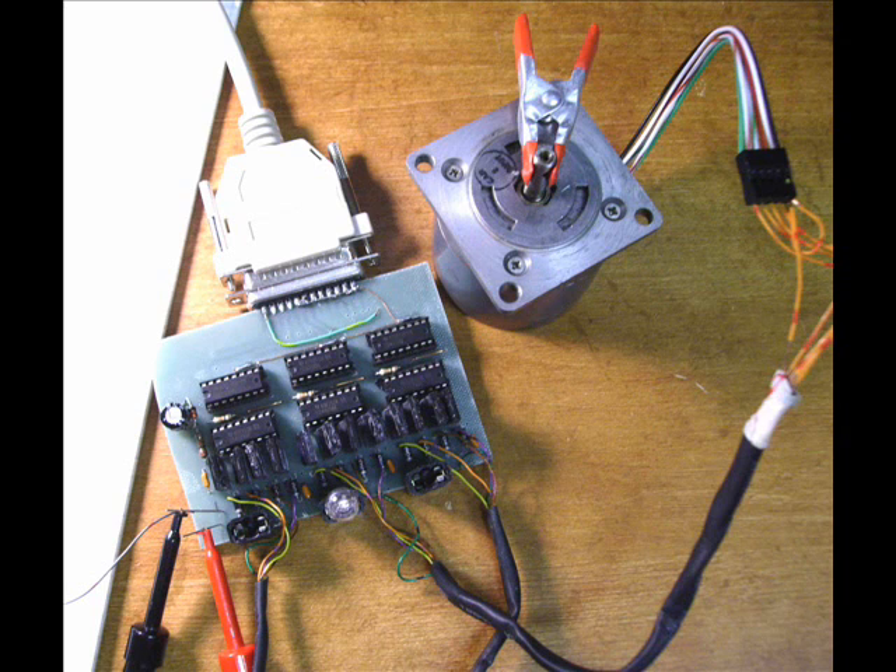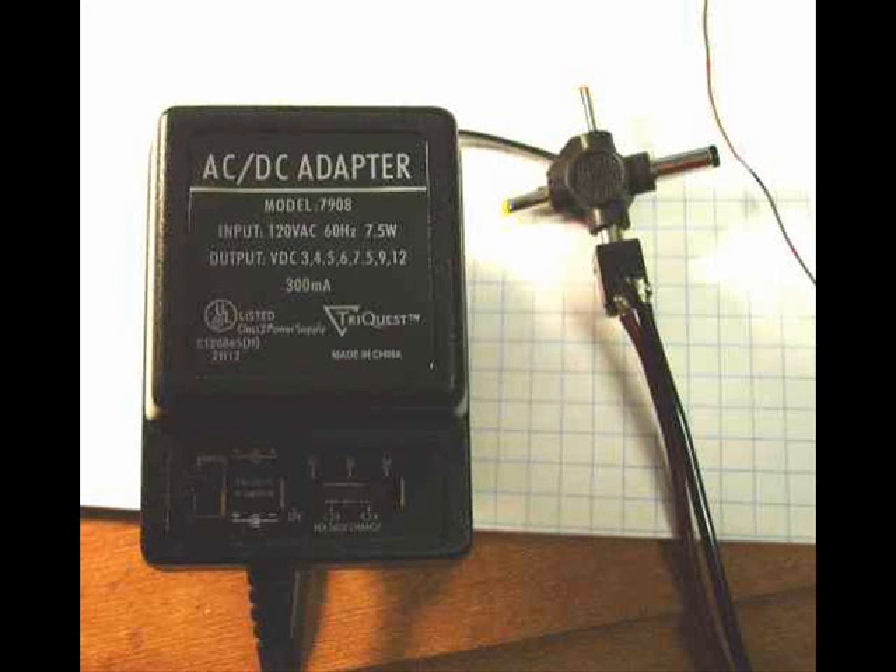Hook up your parallel port to the motor, and this is what I use for a power supply. Of course it's cheap, and if something goes wrong you don't burn out something expensive.